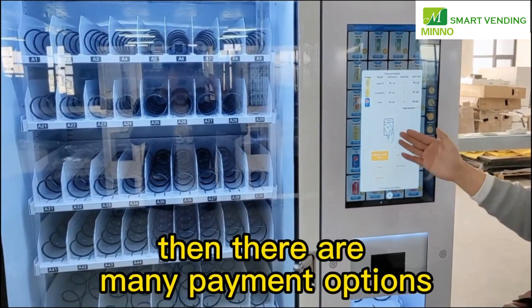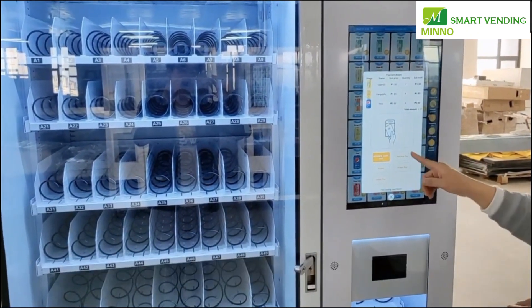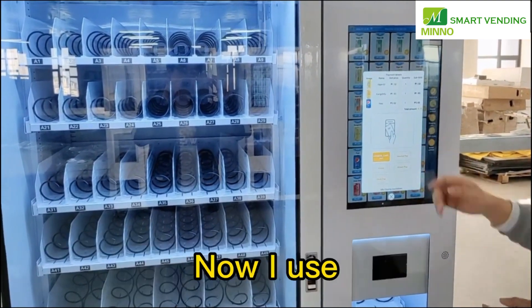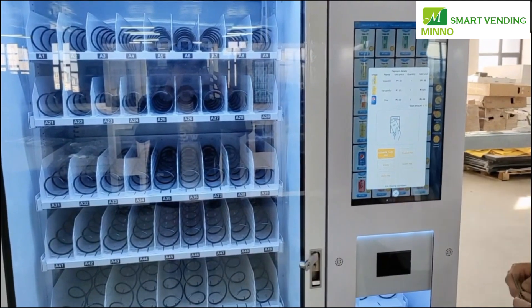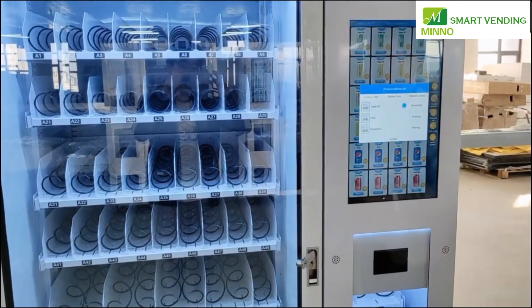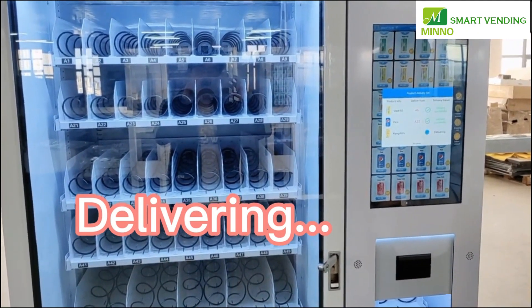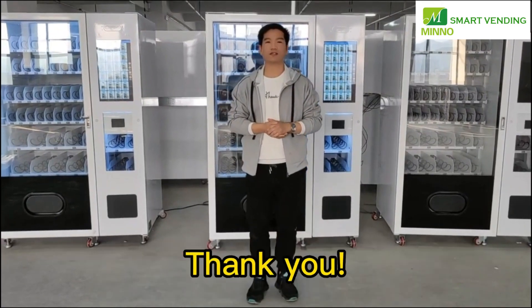Then there are many payment options. You have the member card, V-check, Alipay, Gcash, or UnionPay. Now I use member card to pay. If you need more information, welcome to contact us. Thank you.